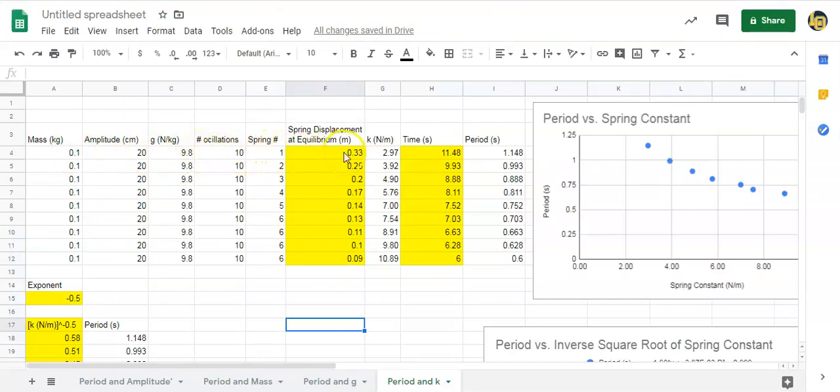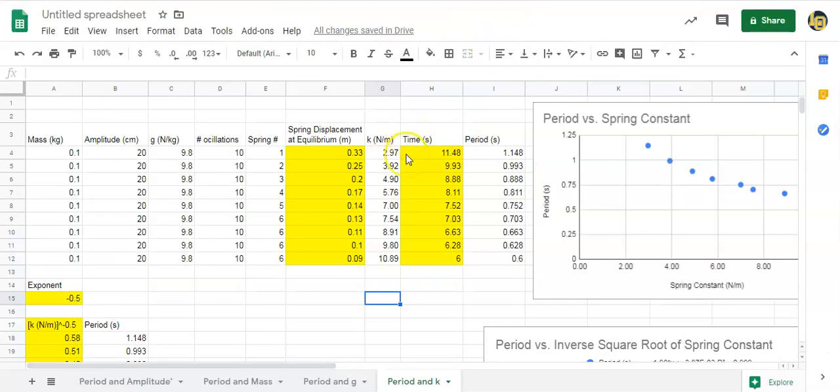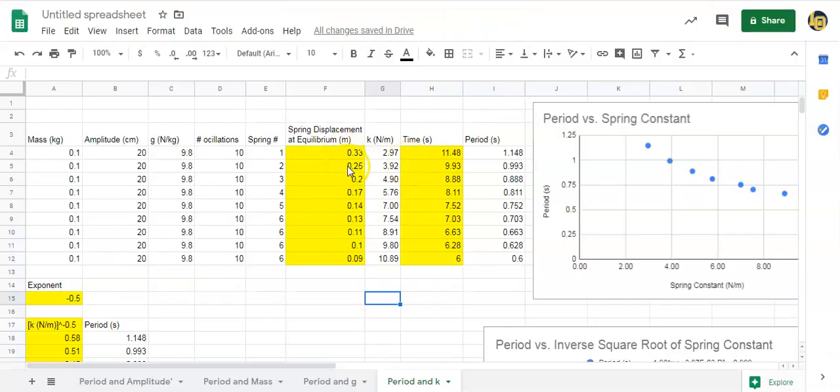Since we know m and g, and I just measured Δx, we can solve for k. In the spreadsheet: k = m × g / Δx. I did that for each different value of the spring constant by measuring how far down that little piece of spring sits from its relaxed length. For example at the fourth data point the stretch was about 17 centimeters, so I calculated all these k values and recorded them.